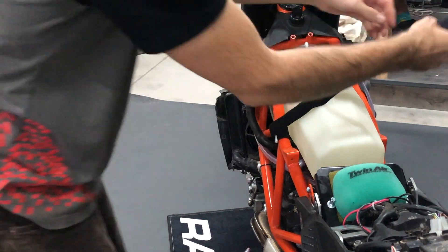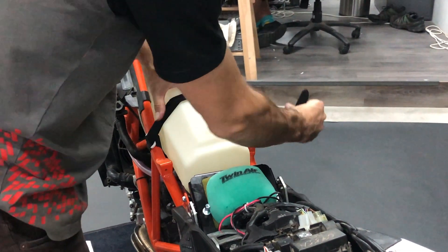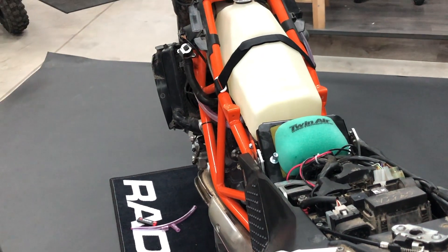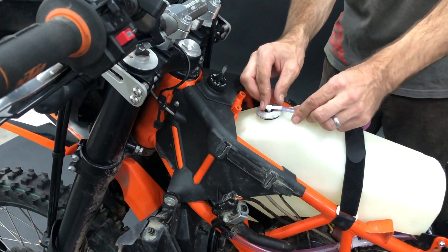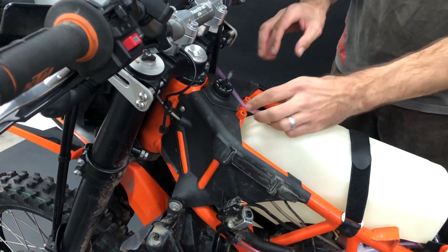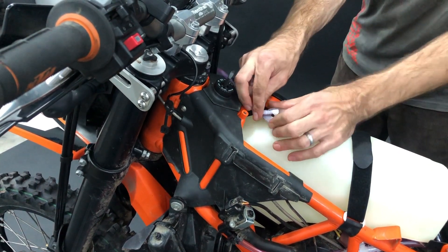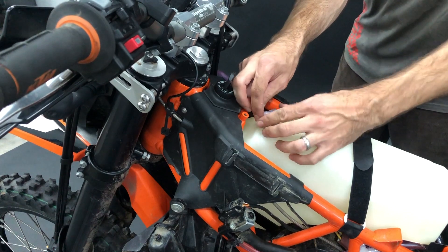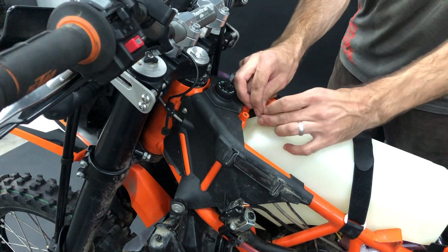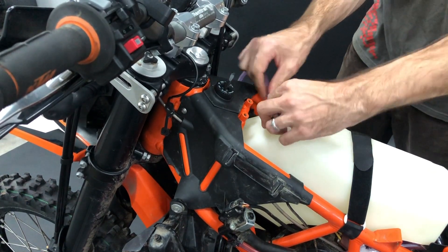Now you take the strap and tighten it. Now you take the small tube, insert it here and turn it to the front. One explanation: you do need to unplug the tube when you want to refuel — you do it just like this, you don't have to remove it completely. And then you put it back like this.